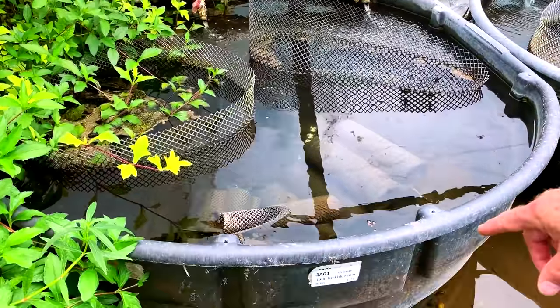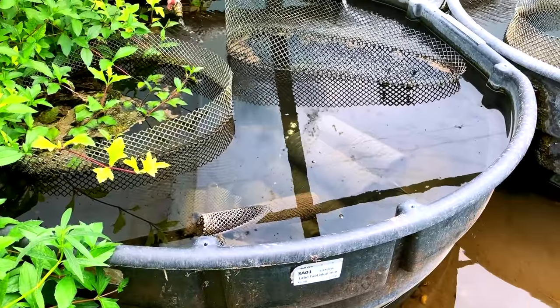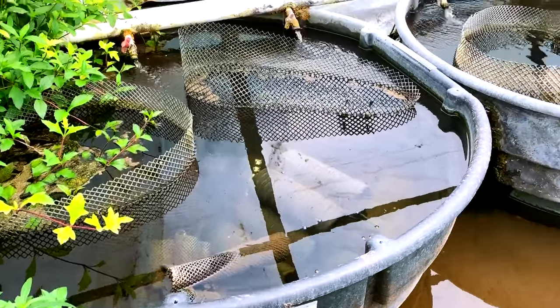This is Labeotropheus fuelleborni — blue marmalade. Some people call them marmalade cats. It's a dominant gene — the spotting is the dominant gene.